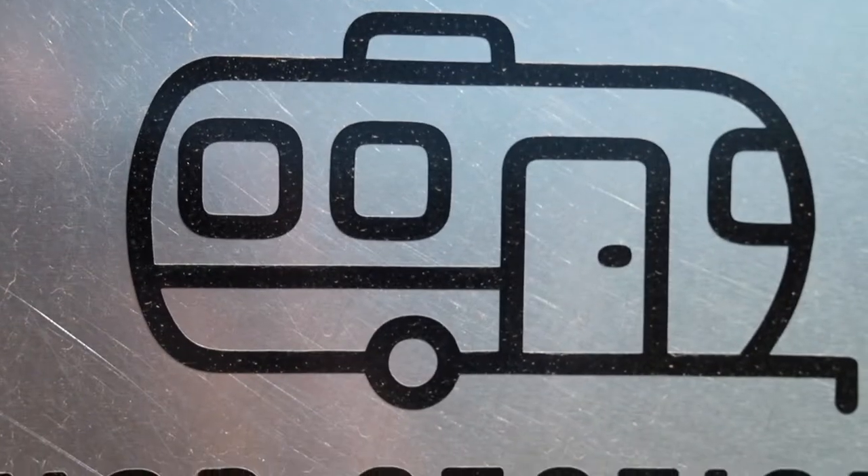Hello and welcome to Procrastination Station, my home and YouTube channel.